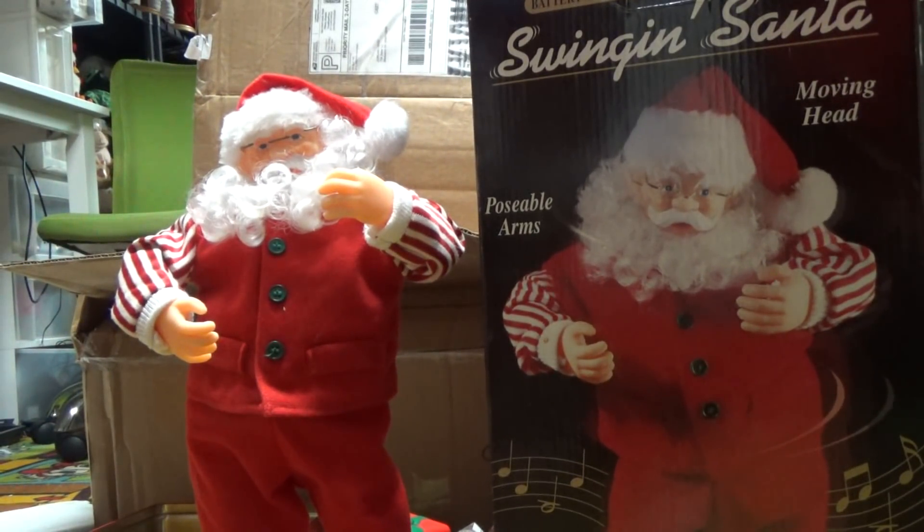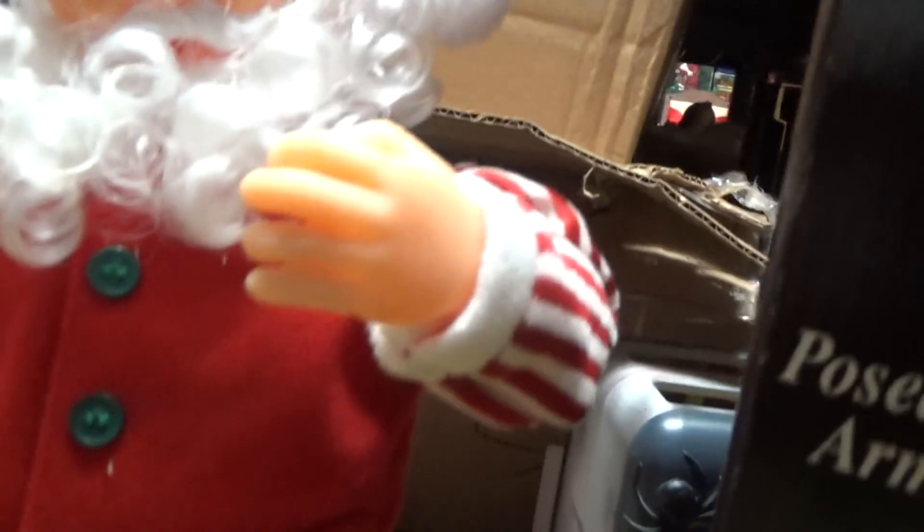It's weird because the ones with the moving arms are almost the most common ones, but now all of a sudden there are none of those on eBay. All the ones that are on eBay are the ones with the non-moving arms, and they're all broken. The face is even smaller than the other two generations as well.